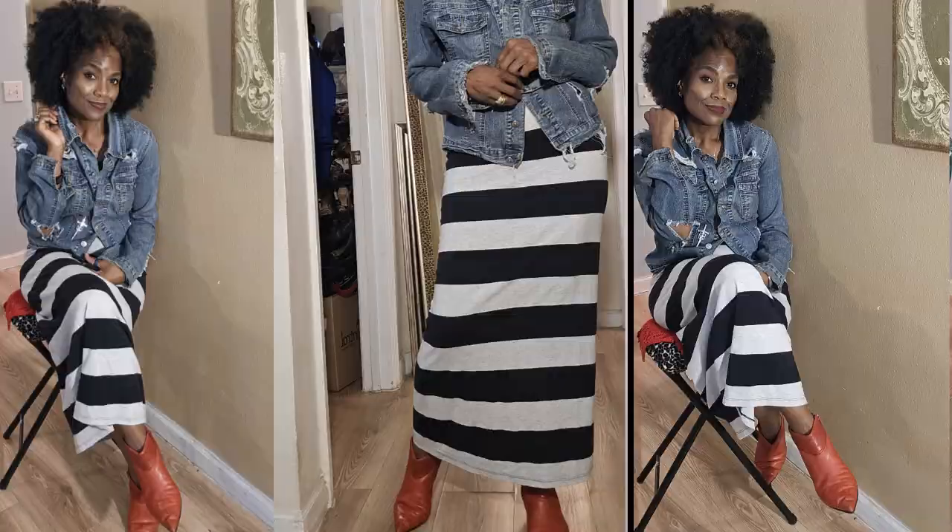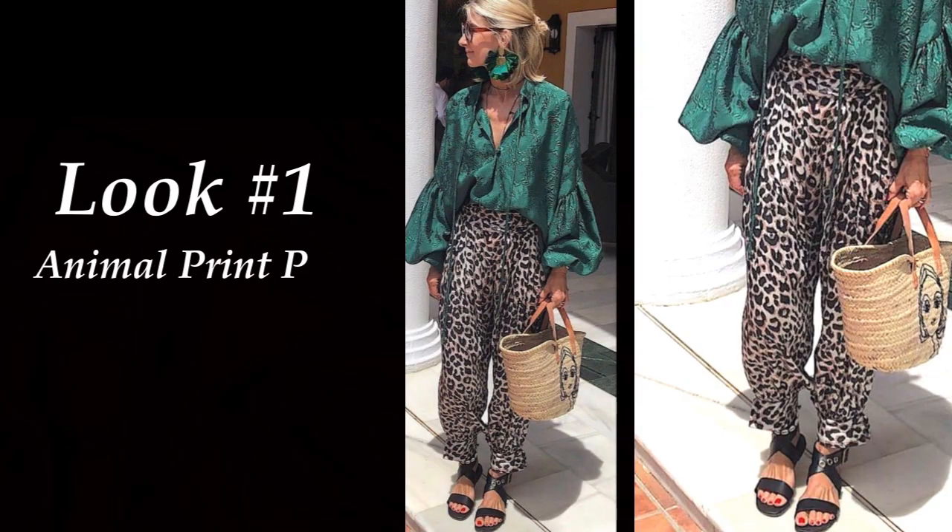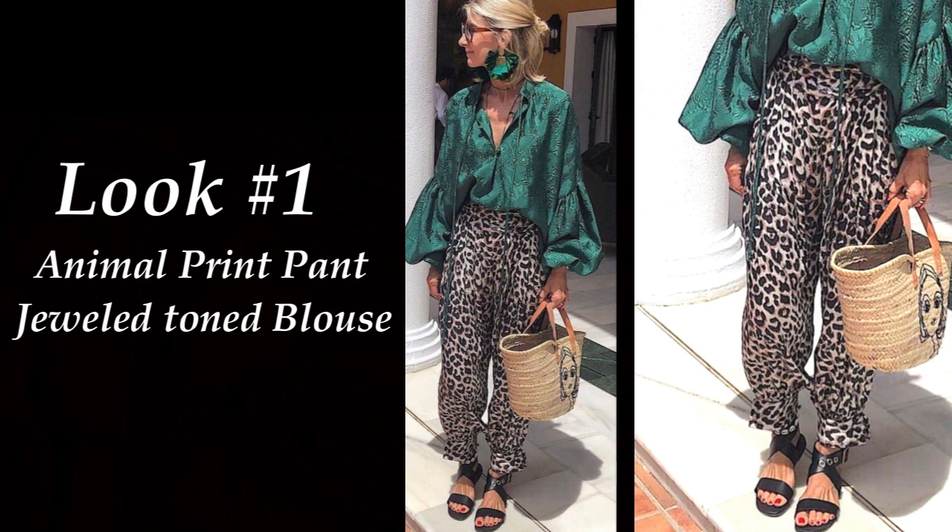Let's get started with our first look. I was really impressed with the color combination — I love the puffy sleeves of the blouse, the animal print pants, and how the two colors just kind of flow together in an unusual way. The jewel-toned blouse with the balloon sleeves contrasted with the tan and black trousers. The leopard print just flows really well together.